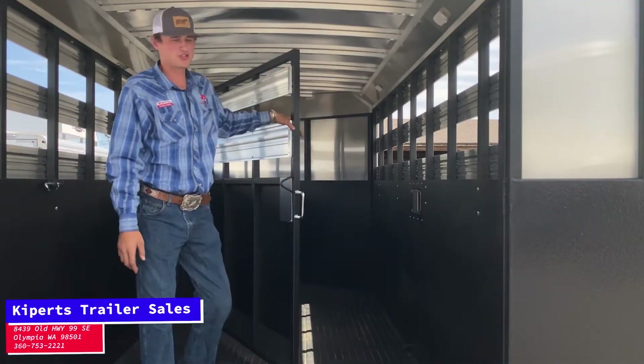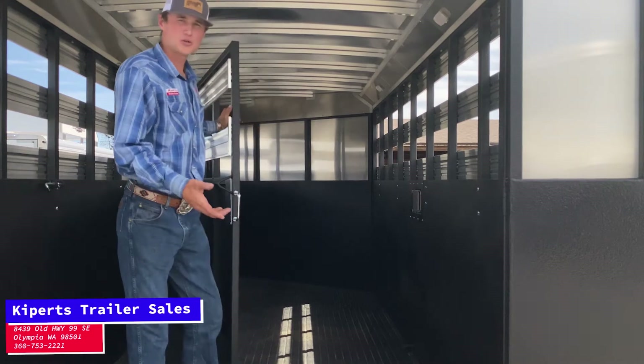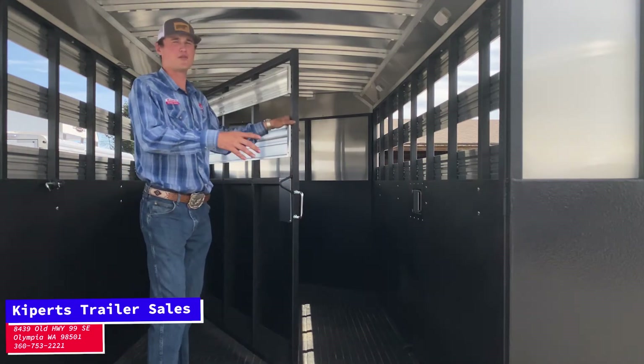As you can see here, we're in the back half of this trailer — the stock end. You can haul horses, cows, sheep, goats, whatever your heart desires.